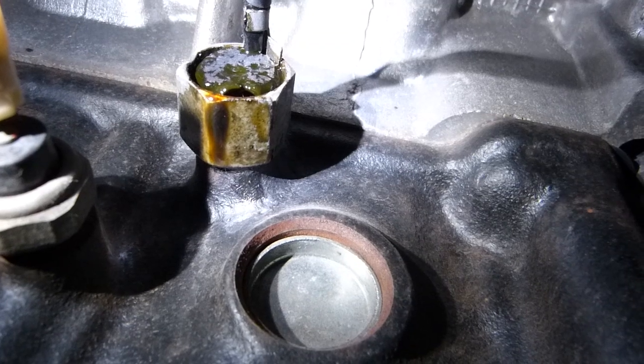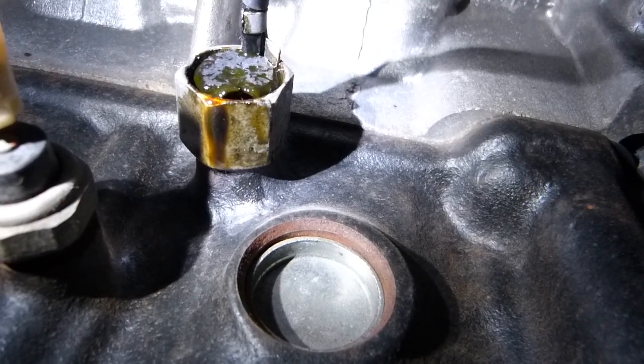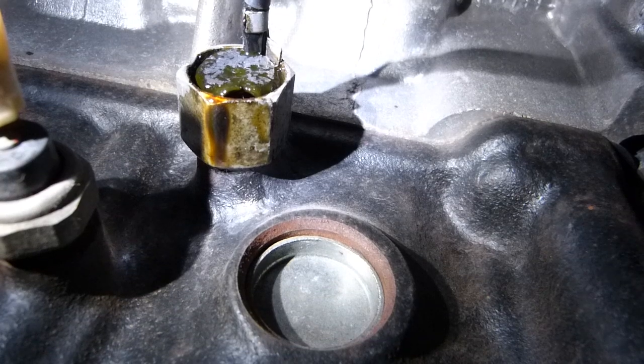And you're going to get a trouble code — cylinder number one, two, whatever — misfiring, whichever the case it is.